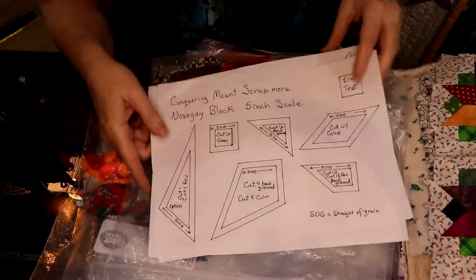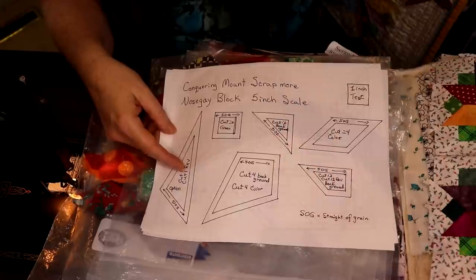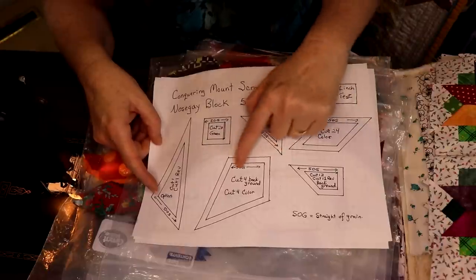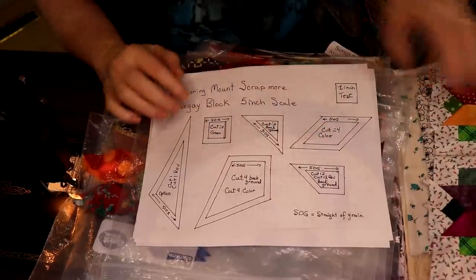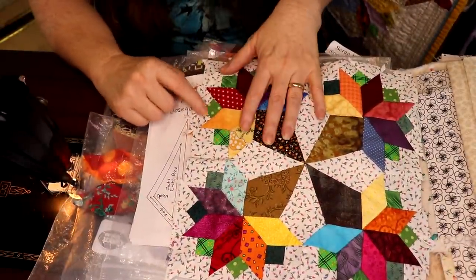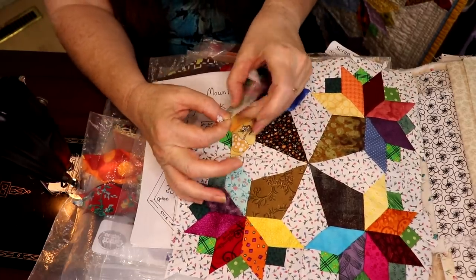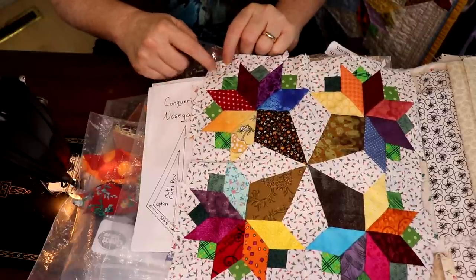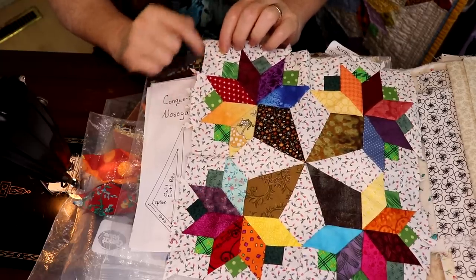There are some shorthands I use: SOG means straight of grain. Straight of grain is very important on these triangles — you want a straight of grain around the outside of your block. Both these pieces here are on bias, while this one is straight of grain and won't stretch. If you had bias on the edge, everything would stretch. The only piece on bias is the one in the corner.